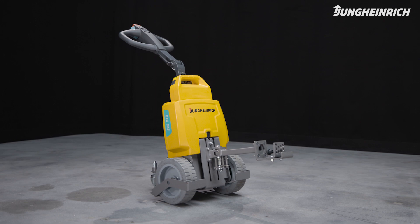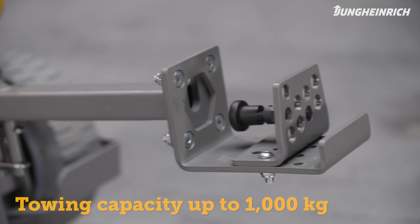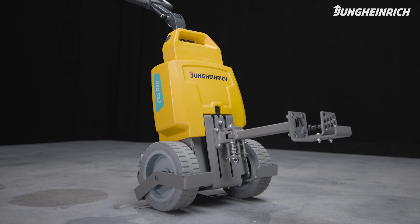The compact EZS-010 electric tow tractor is the perfect helper for effortless towing of trailers of up to 1,000 kilograms. It is ideally suited for moving loads over short distances and in confined spaces.